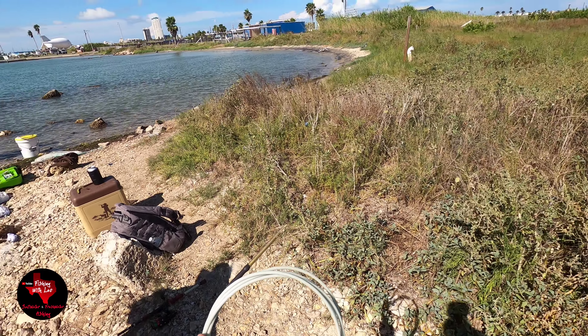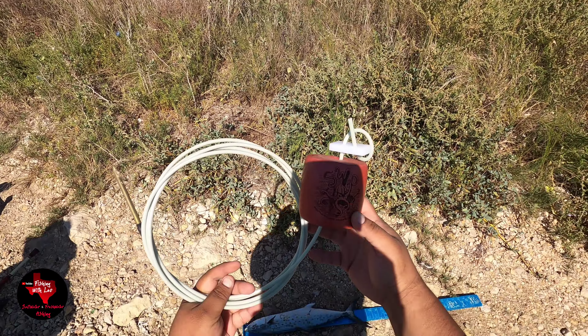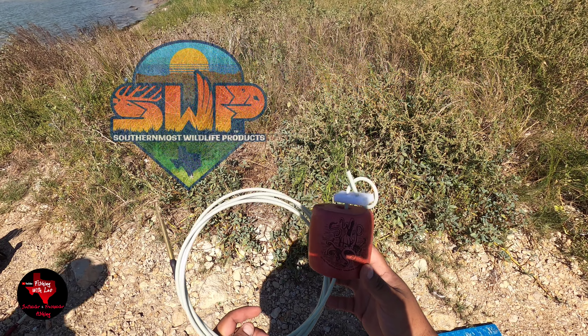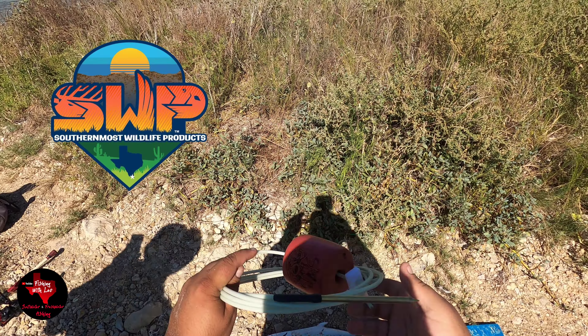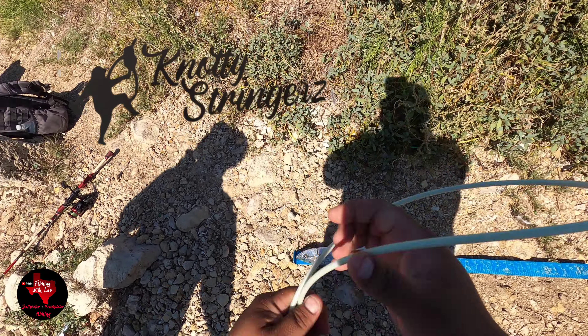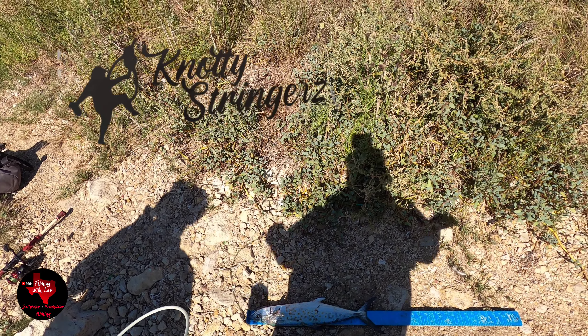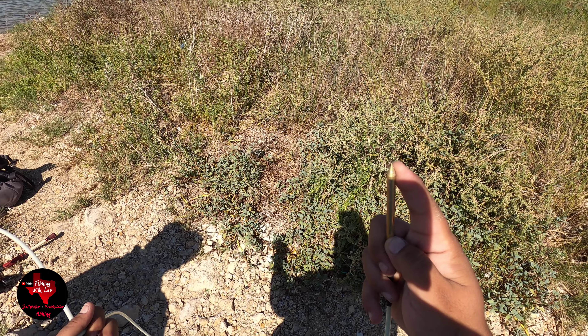Check out this stringer right here — this stringer was given to us by SWP, Southernmost Wildlife Products, there in Brownsville. Love these stringers, especially for these toothy guys. This one is glow-in-the-dark and they have really sharp points.